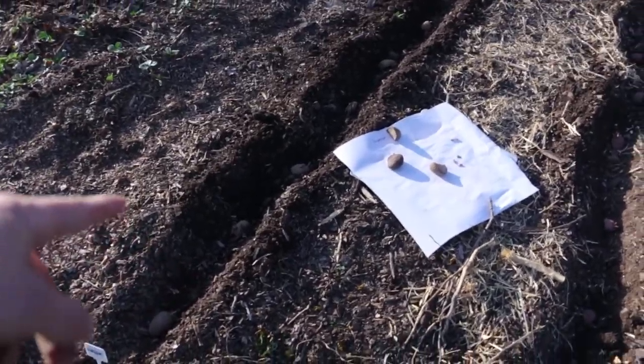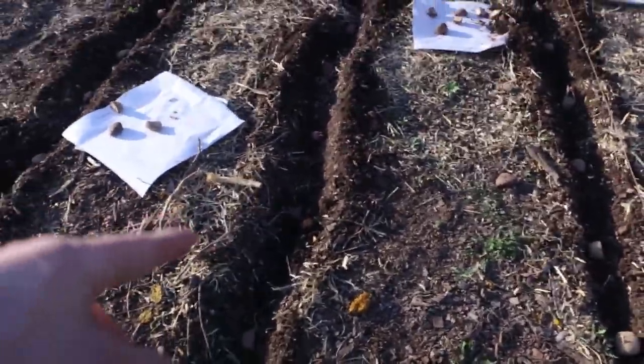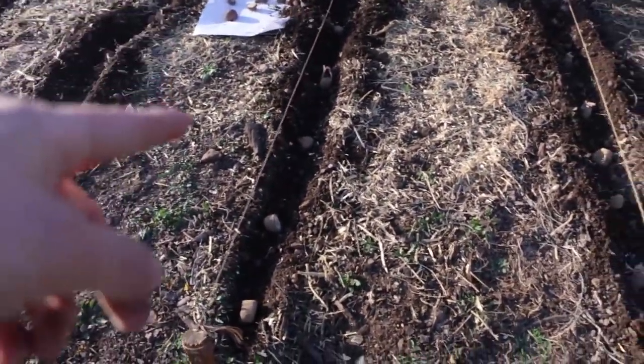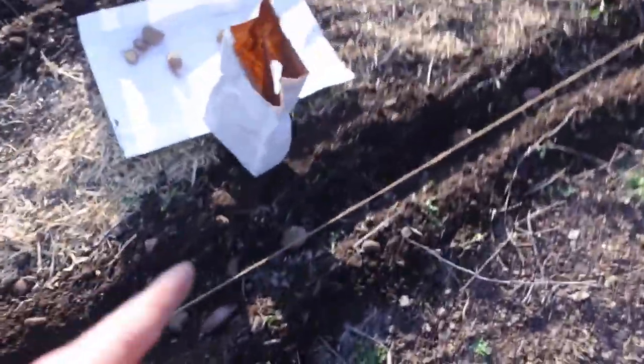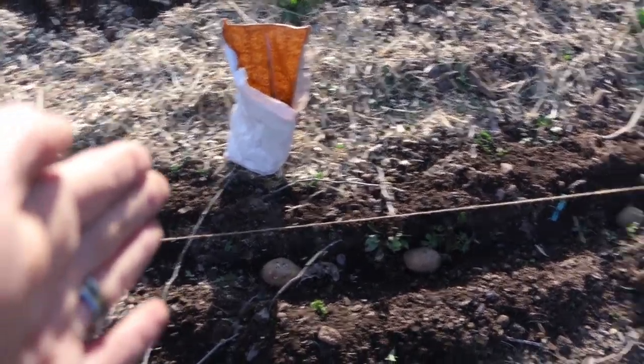So this first row here — all ones we cut several days ago and let cure. This is another variety, same deal, all cured several days ago. This row here is another variety. And then this final row, all the way up to this point, is one variety we just cut today. Going down, the next middle chunk is the red potatoes, also all cut today.